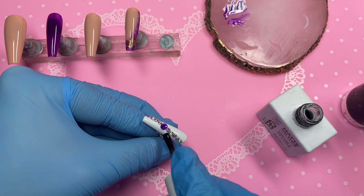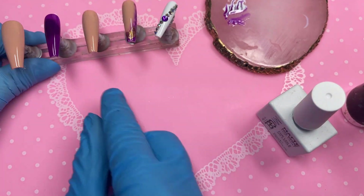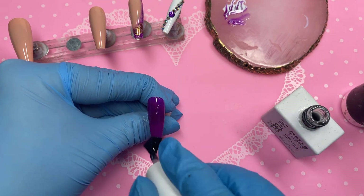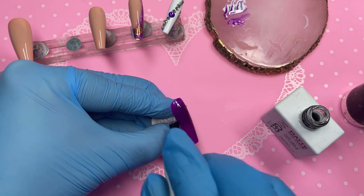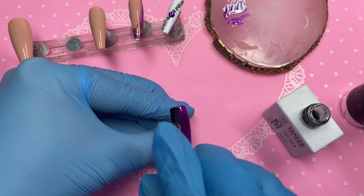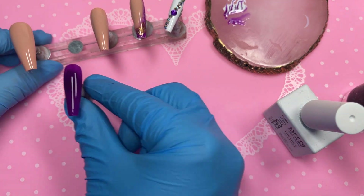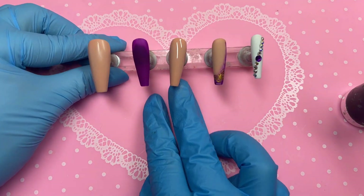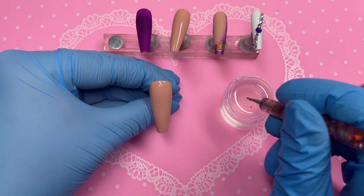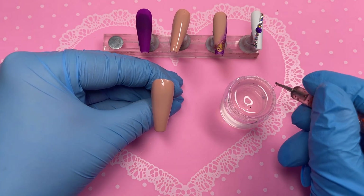We've applied matte top coat on the ring finger, the pinky, and now the index finger. With that index finger I decided to matte top coat it and leave it simple, because every other nail has something going on so I wanted to keep that one on the simpler side. Now it's time for the thumb - it looks a bit mad because I went in with a nail cleaner to get rid of some fluff. I'm going in with my Macart rhinestone gel.